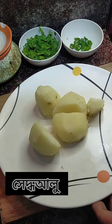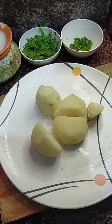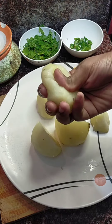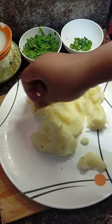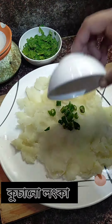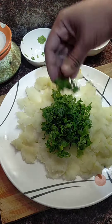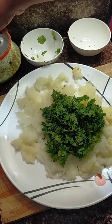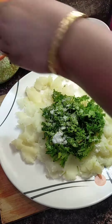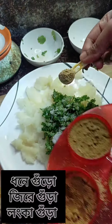Assalamu alaikum. Welcome. Today I will share with you a Happy Birthday recipe. You can also give this one a try.